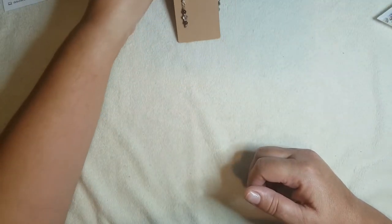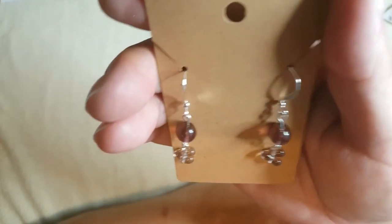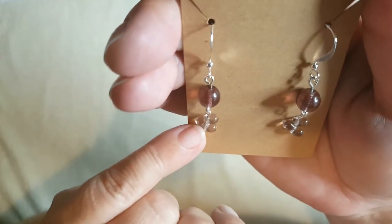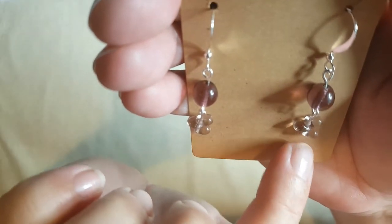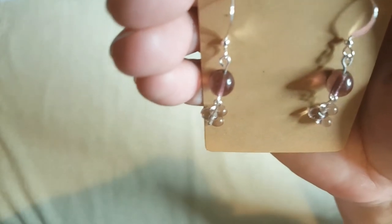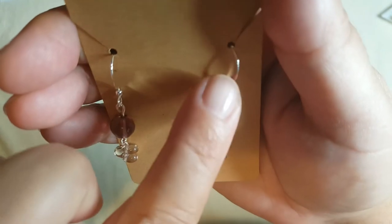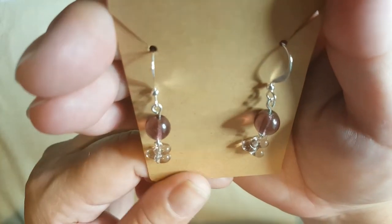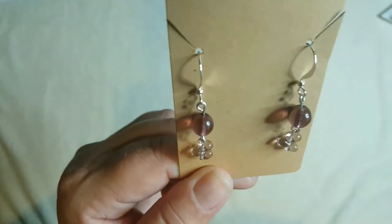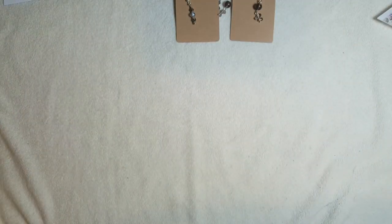My second pair — again I used the 8mm glass beads and I used the little drops to make a little cluster. I just put them on the head pin and made a little cluster, and I thought they looked pretty nice actually. I think these were the ear wires that came with the box — a different shape than the normal ones we get. So yeah, that was what I did with that one.